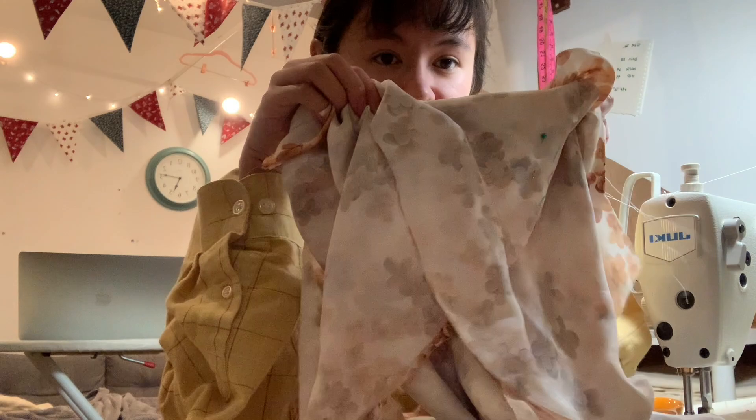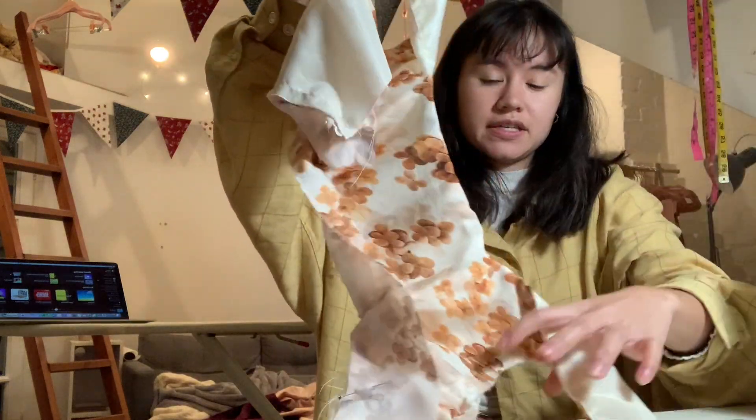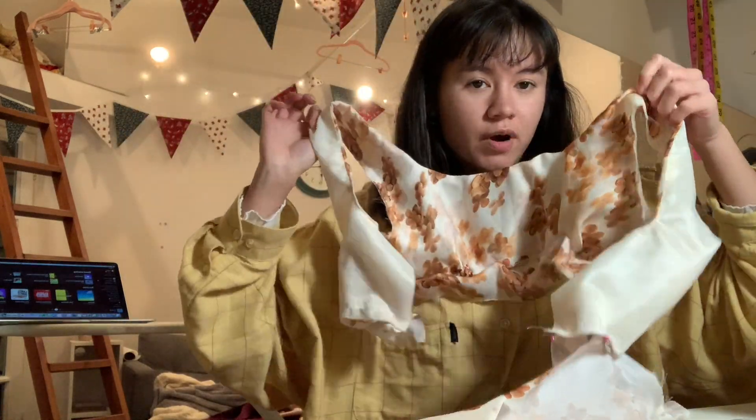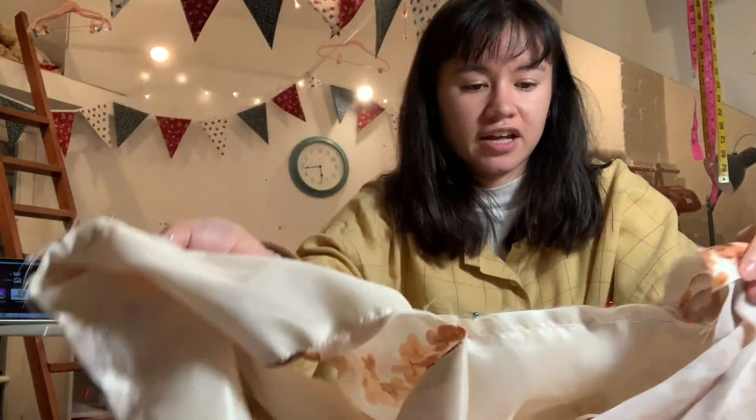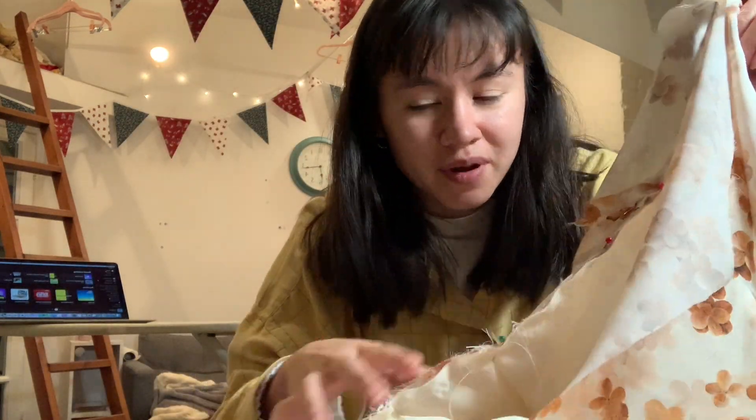I'm going to go live on TikTok and make this dress - I don't even know how to explain it, you'll see what it's going to look like. I was live for a while and the top is basically made - it's looking quite nice. The fabric is quite difficult to work with because it's so slippery, so I'm just trying to go slowly. The waistband wasn't long enough so I had to makeshift it and add a little bit at the end, but that's fine.